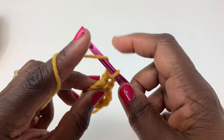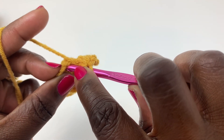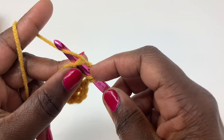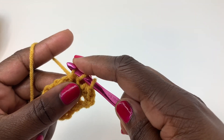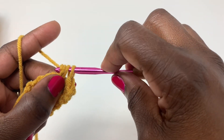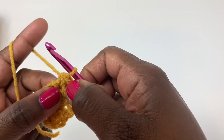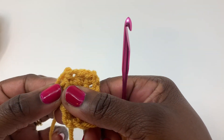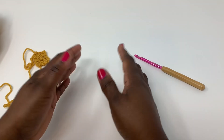One more time. Yarn over, insert your hook into the stitch. Yarn over, pull through — three loops on the hook. Yarn over, pull through all three loops. And that is your half double crochet stitch. That is what they look like — your half double crochets. You have completed your half double crochets and your double crochets, so I hope to see you soon. Bye bye!